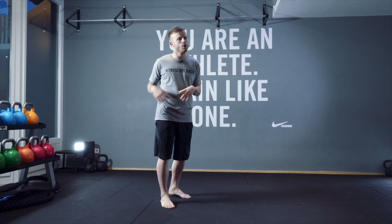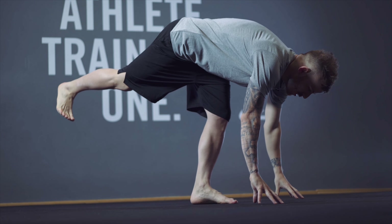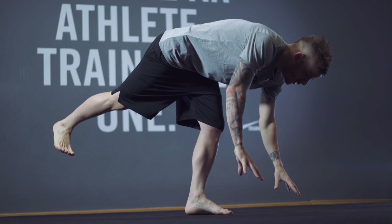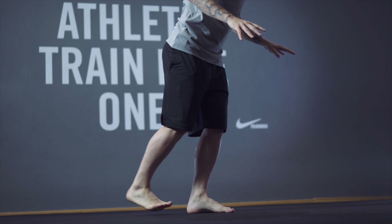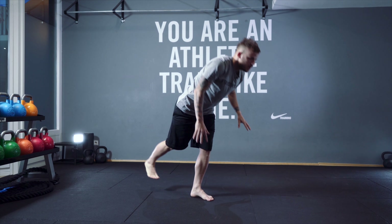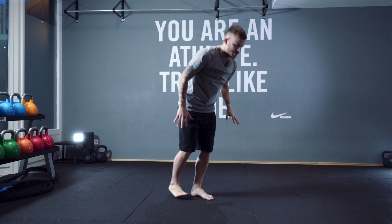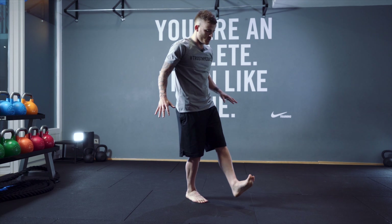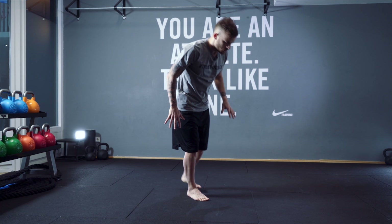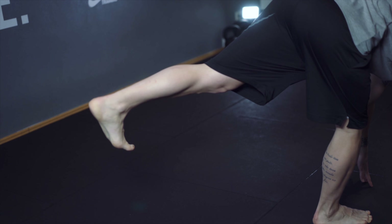For your hamstring warm-up, we go down touching the floor and go up. Let's do four each side — one, two, three, four — then change legs and repeat.